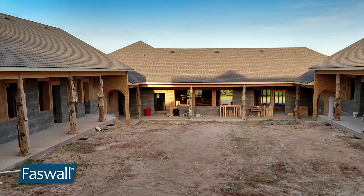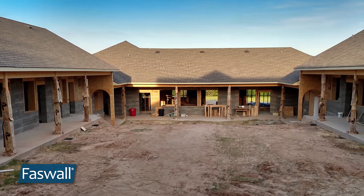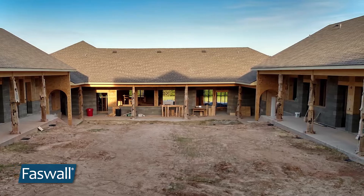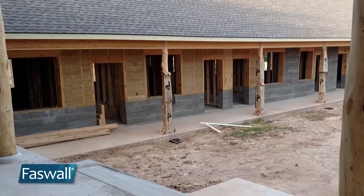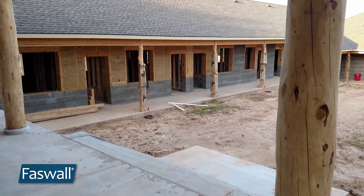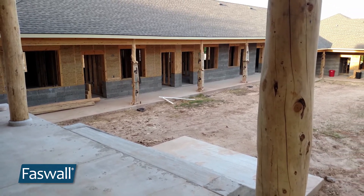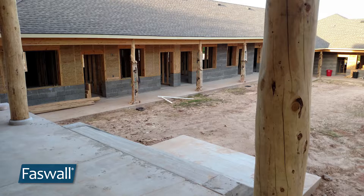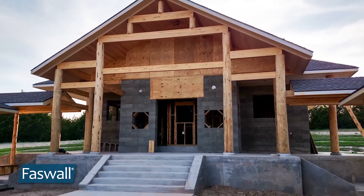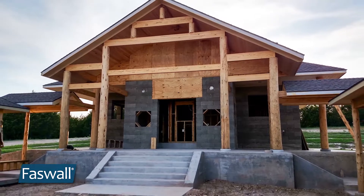So many of our clients are interested in living with a healthy building, and this is one of the exceptional opportunities — you can build with Faswell block and also with the clay straw. In this case they've got breathability, they've got an excellent sound structural base, and also aesthetically just a beautiful, beautiful structure has been created.